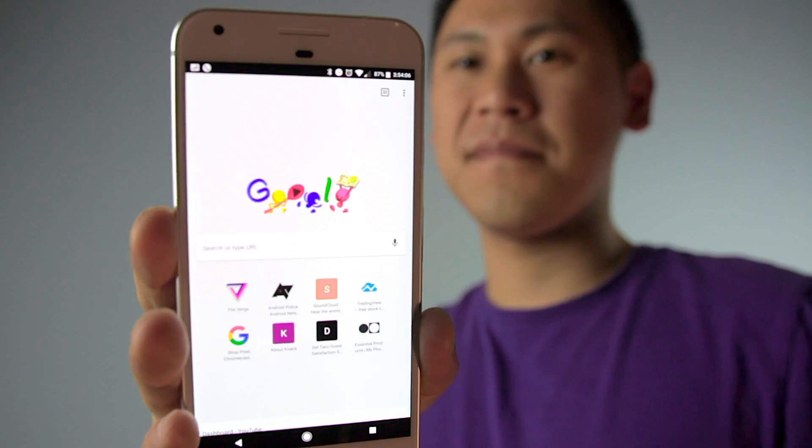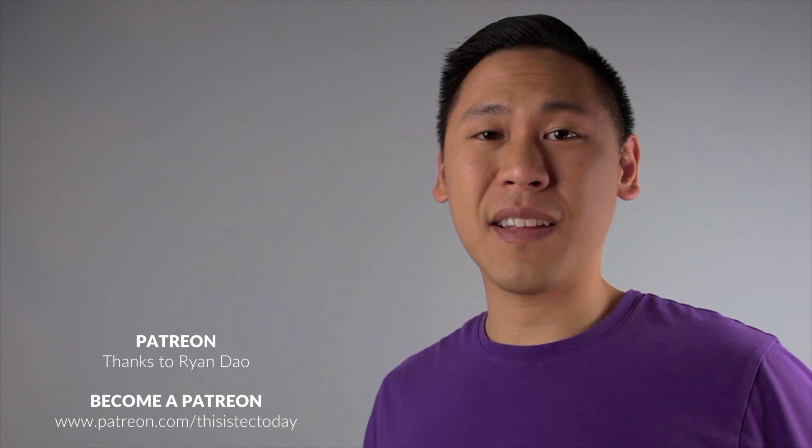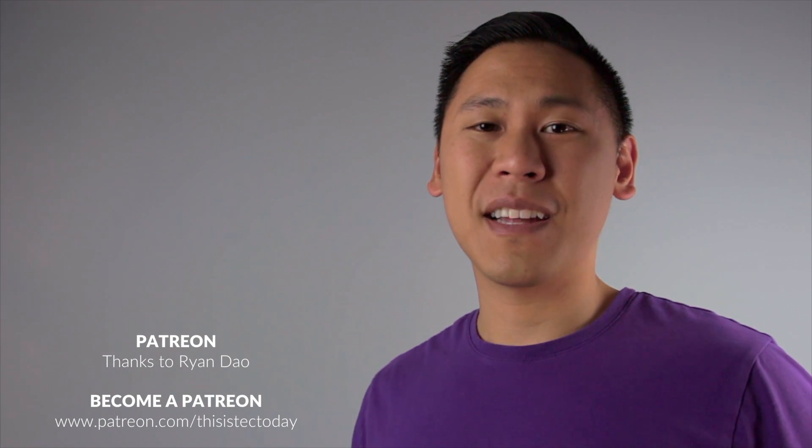If you found this video helpful, please help this small YouTuber out by giving me a thumbs up and subscribing, and leave some comments down below. There are a lot more comments than I'm used to, but I'll still try my best to interact with every single one of you. Welcome to all my new subscribers — my channel has had significant growth, and I'm so thankful. You may have noticed my setup is a little different because I've been moving into a different room. I also have a Patreon, and Ryan Dao is my first patron — thank you so much for believing in me. Thank you for watching. This is Tech Today. Until next time.